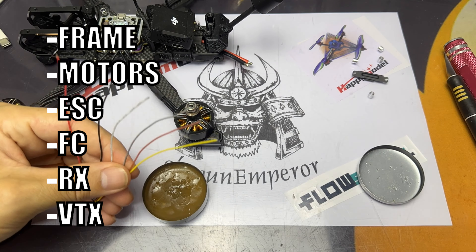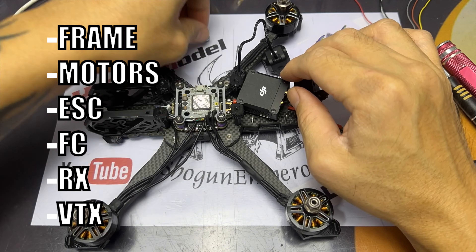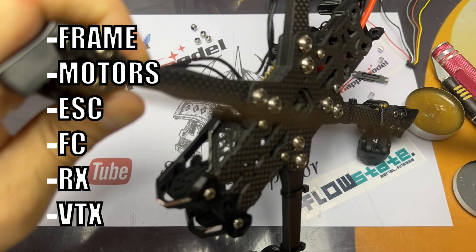This is a quick build and I'm not going to go into much detail on the Betaflight setup — there are tons of videos out there by other YouTubers that you can watch. This is just a quick guide and a quick build. Now that the Volador 2 has all been built and is ready, it is time to head to the field.